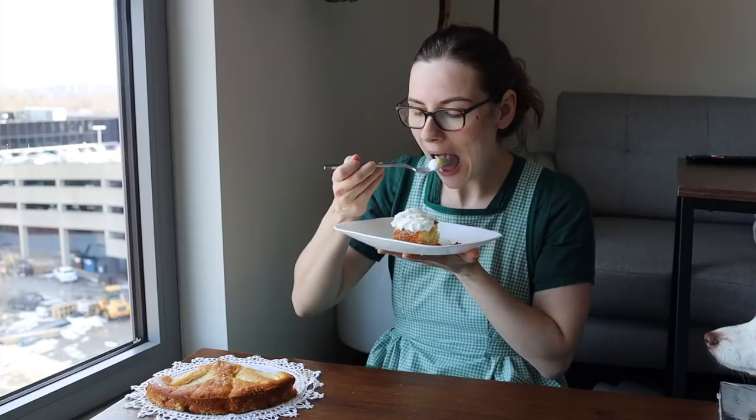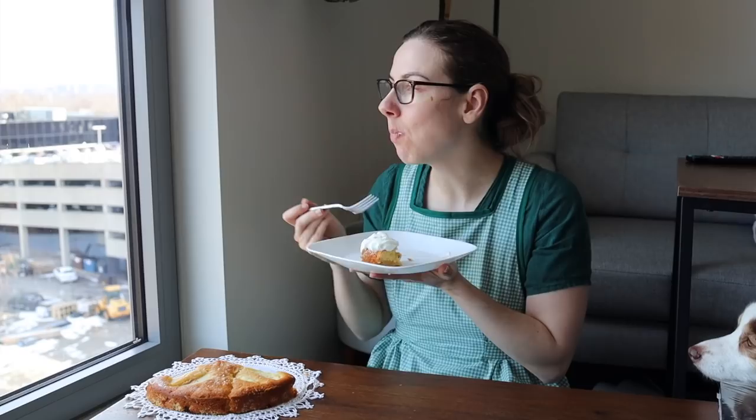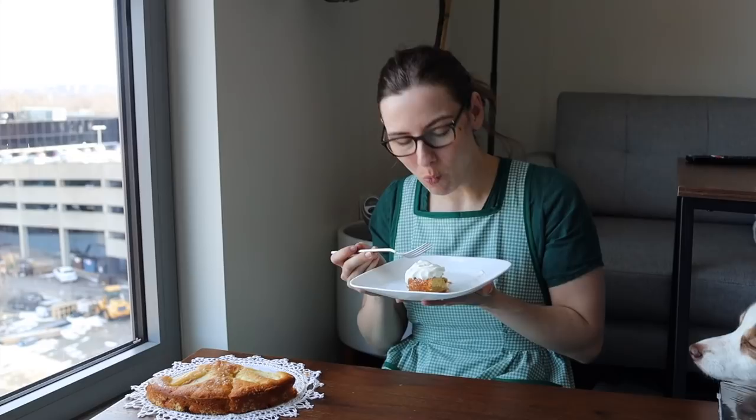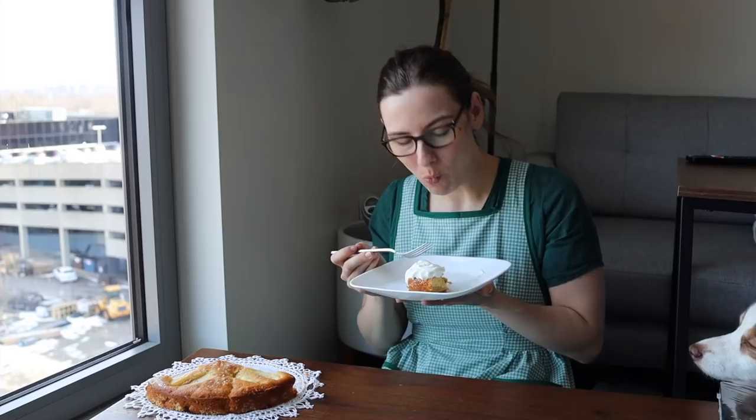Thank you so, so much for watching. I highly recommend that you check out the Costube cookbook and try out some recipes in there. Feel free to subscribe if you like fiber crafts, antique, vintage, or historic content of any kind, sewing, knitting, or crocheting. I will be back again really soon with a vintage haul next week — I can't wait to see you again then. Bye!